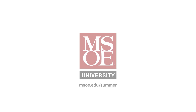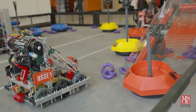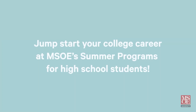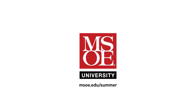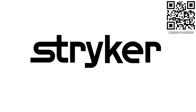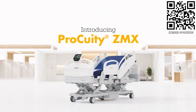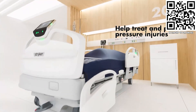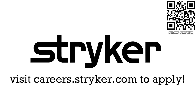First Updates Now is supported by the Milwaukee School of Engineering. MSOE offers week-long summer camps where high school students get to preview college by living on campus, exploring engineering programs, experimenting in labs, meeting with professors, and participating in fun group activities. Visit msoe.edu/summer to learn more and register. First Updates Now is also supported by Stryker Careers, where First alumni and mentors are making Stryker a top priority for their internships and careers. Get started at careers.stryker.com.